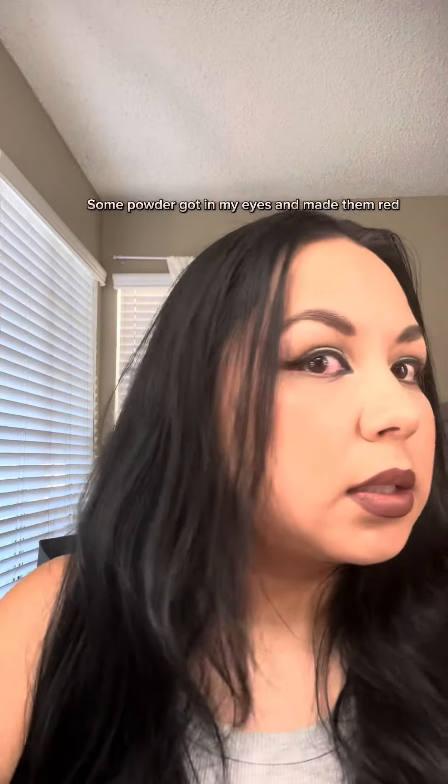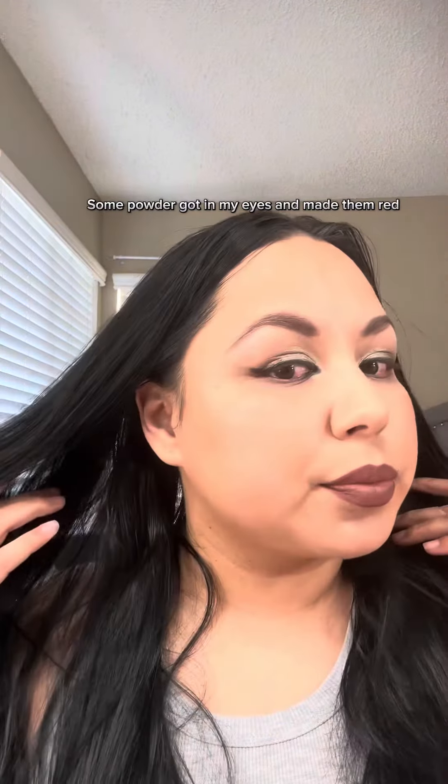My makeup is all done. This was the Glow Recipe side and this was the Dollar Tree side, and I can't really tell too much of a difference — I don't really feel a difference. Give it a try if you don't want to spend Glow Recipe money.